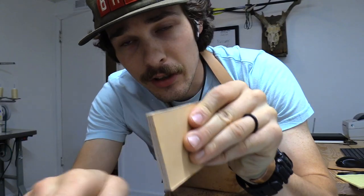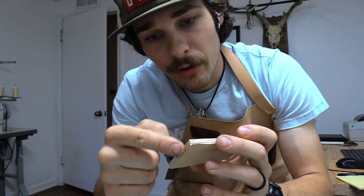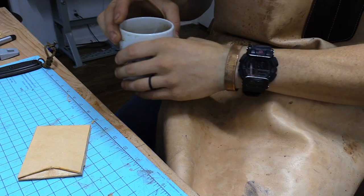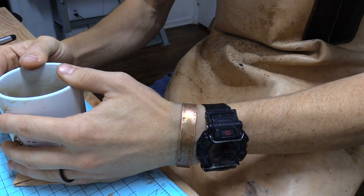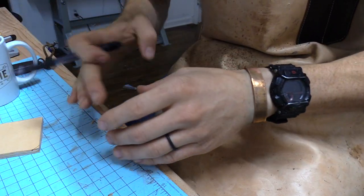Now your edges are looking really nice and pristine. You can take a quick second for more customization — cut some rounder corners and clean up the shape. Here's a quick tip: take your coffee cup, set it on the corner, draw a line, and that's going to give you a guide for where to cut.